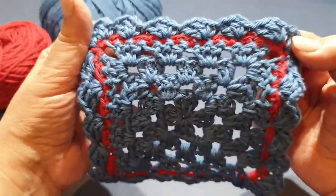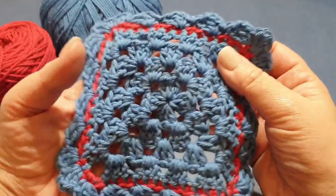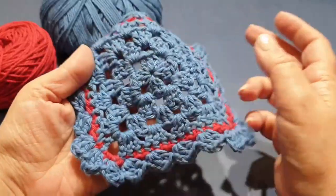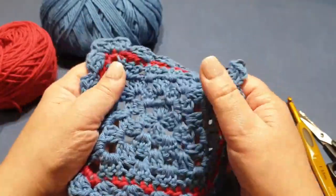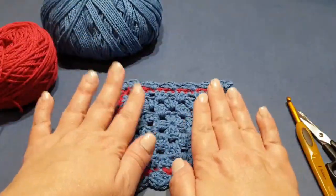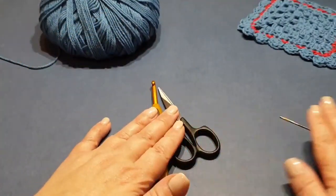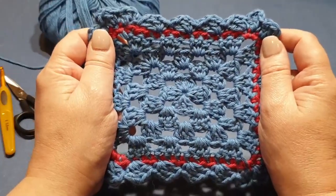We're going to do this gorgeous little shell border. The square itself was only made so I can put a border on it, so do yourself a favor and make a square of four rows of granny square. If you're not sure how to make a granny square, I'll leave a link in the description box below. What you'll need: your two yarns — contrast yarn and normal yarn — your crochet hook, scissors, and darning needle.